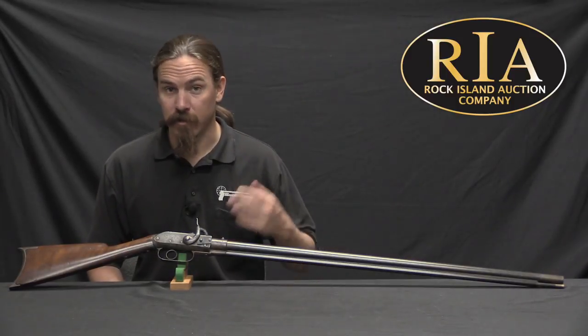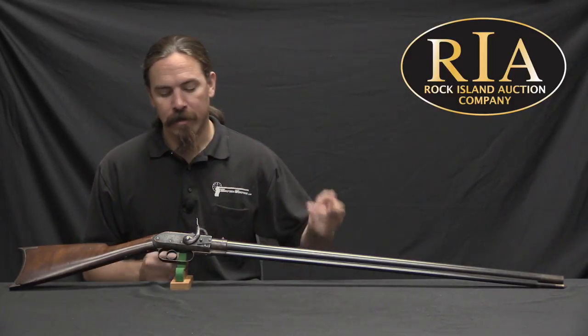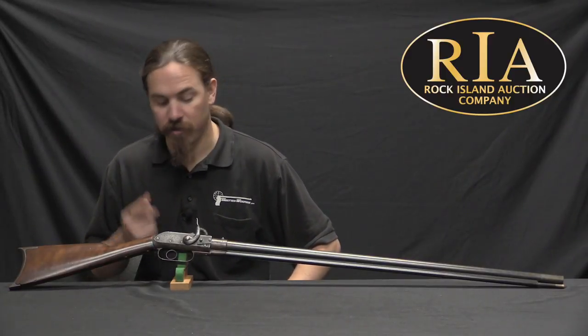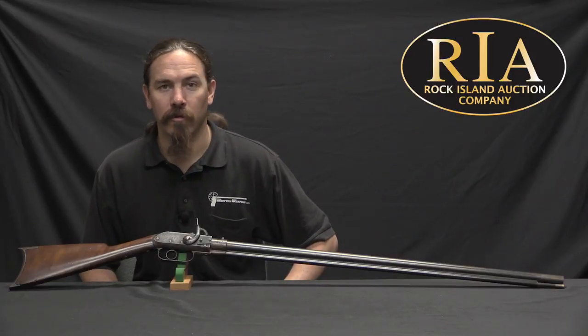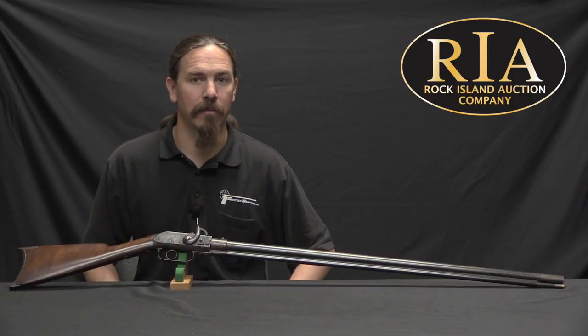If you'd like to have this one yourself and hang it on your own wall, take a look at the description text below the video. You'll find a link there to Rock Island's catalogue page for this piece. You can take a look at their pictures, description, and price estimates, and if you decide you like it, you can place a bid over the phone, through their website, or live in person at the auction. Thanks for watching.